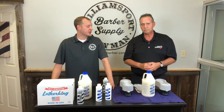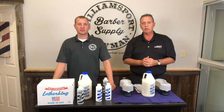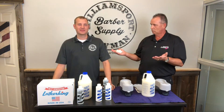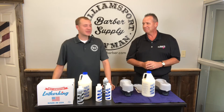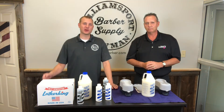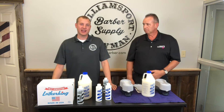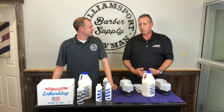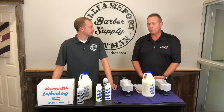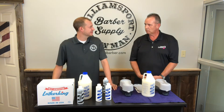Lather King obviously stands behind their product — it has a full 12-month warranty. We are here to provide help and support in any way possible to you and your customers, and we fully stand behind it. We have complete confidence in our machine. Obviously, if you're a new barber or new to providing shaving, this seems like a no-brainer. It's an investment, but you're adding a revenue stream to your business and building value for your clients. If you ever need to refer to the mixing instructions or the cleaning instructions, you can simply go to LatherKing.com — we'll put the link below. There are simple instructions on how to mix the concentrate, how to clean the machine, how to care for it, and how to operate it.